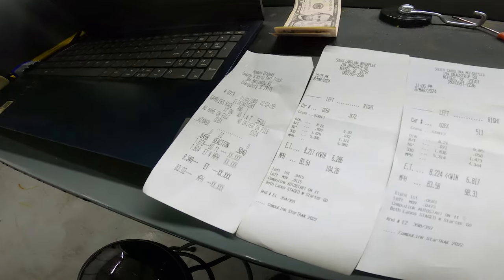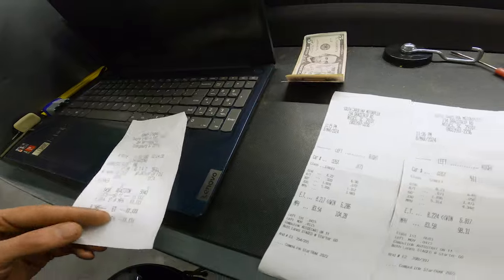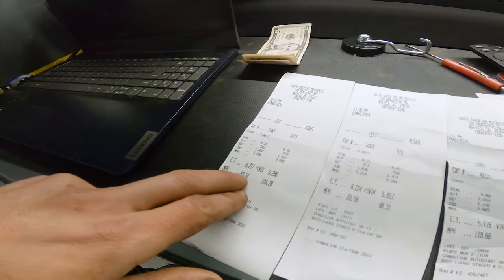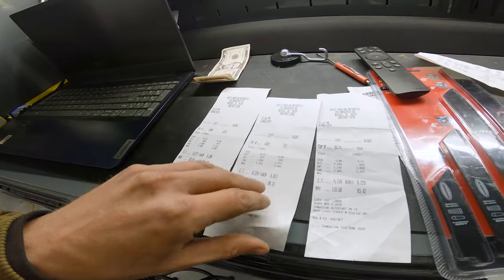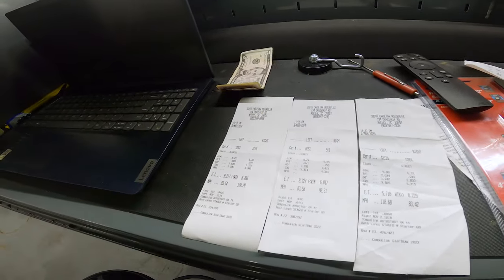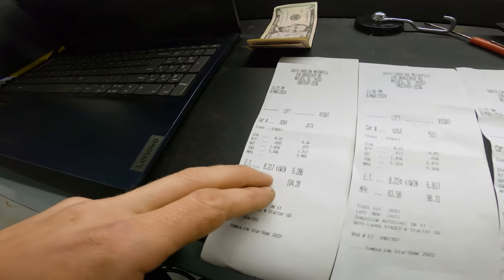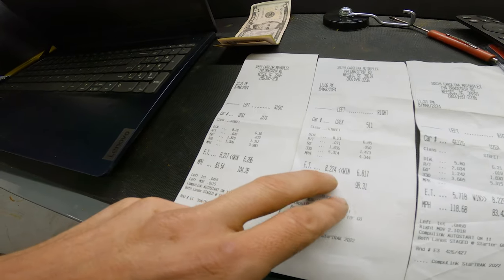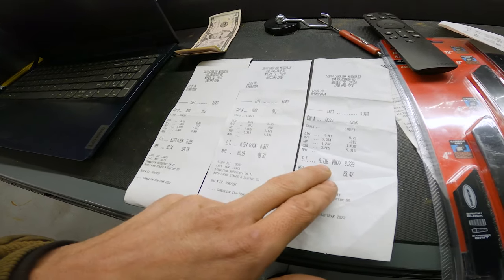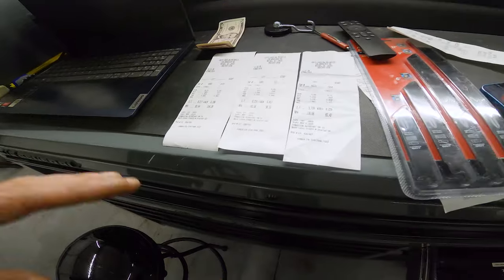We picked up 12 hundredths total, which is normally how it works out — whatever I knock off the 60-foot normally doubles by the end of the track. She stayed super consistent. First pass of the night she went 8.21 with a 7; second pass about 40 minutes later she went 8.22 with a 4; and the last pass she went 8.22 with a 9. So about a hundredth change over the entire night again — still super consistent. I ran brackets again tonight and made it to the final three before we got rained out.